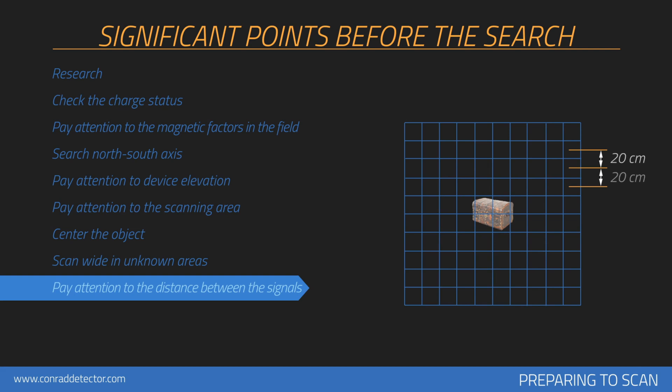If you are searching for smaller objects such as those between 20 to 30 centimeters, you should increase the frequency of signal pulse intervals. If a buried object remains under soil for longer amounts of time, the magnetic field it produces will be higher, and it could be detected more easily.